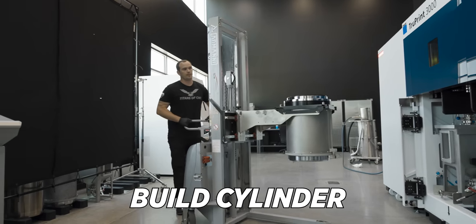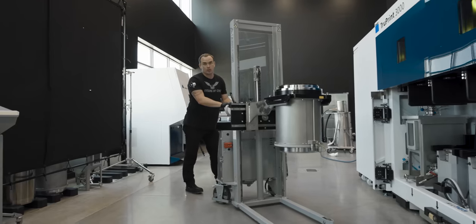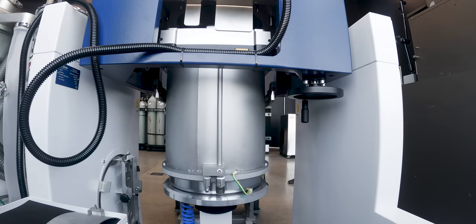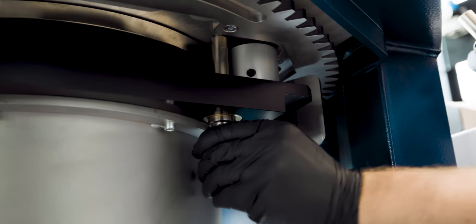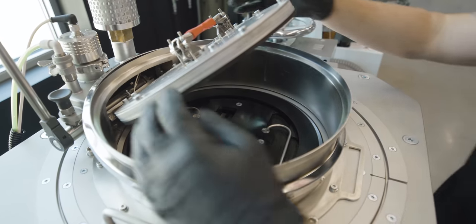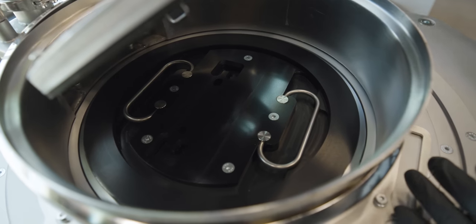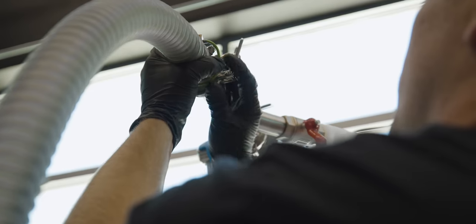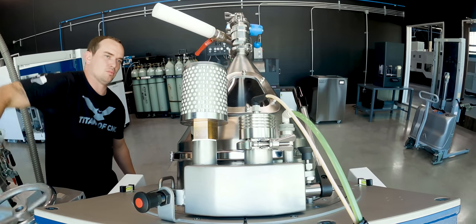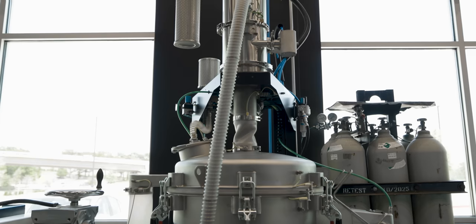Now we're pulling our build cylinder. All of our parts are inside that cylinder right now along with the extra powder used for our build. We're going to take this over to our depowdering station, hook it up, and run it all through the sieve back into our supply cylinder. This clamp here hooks into these slots — once the cylinder is flipped upside down it'll pull the lid off, and we're going to take all the leftover powder through this hose into our sieve and back into our supply cylinder for a future build.